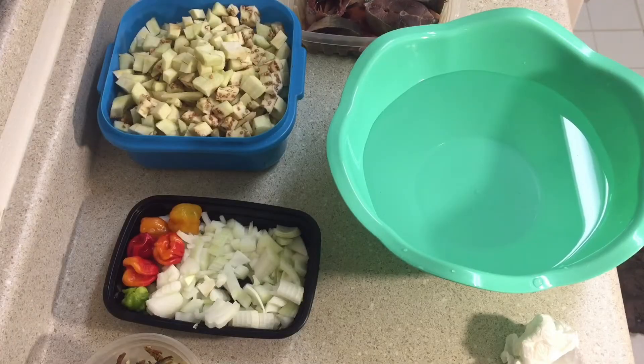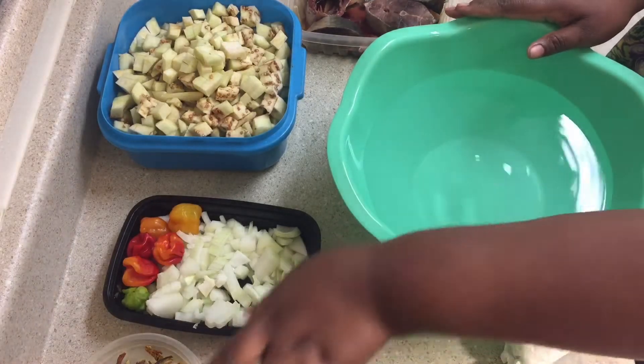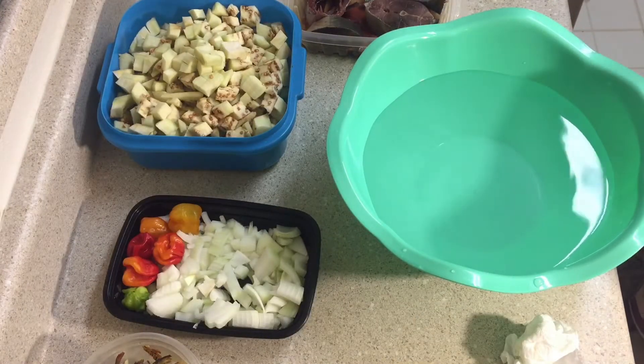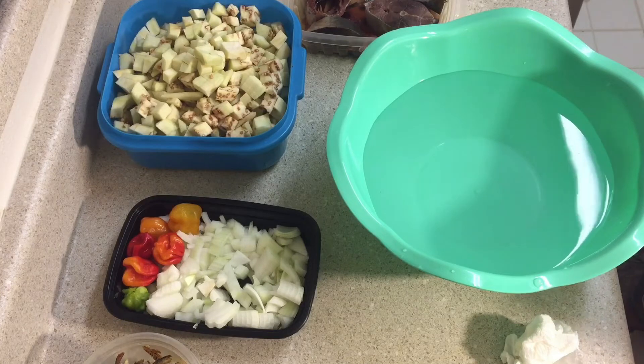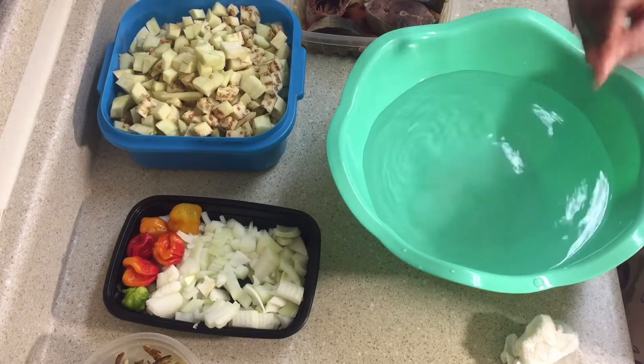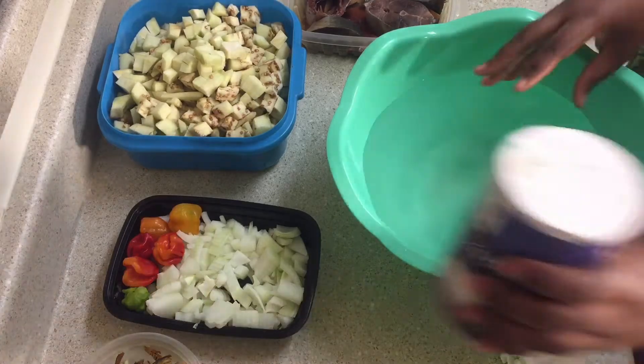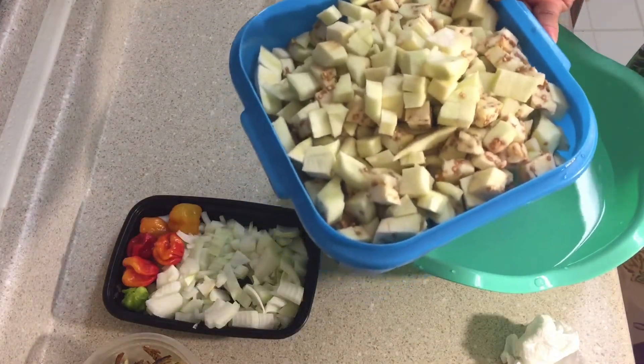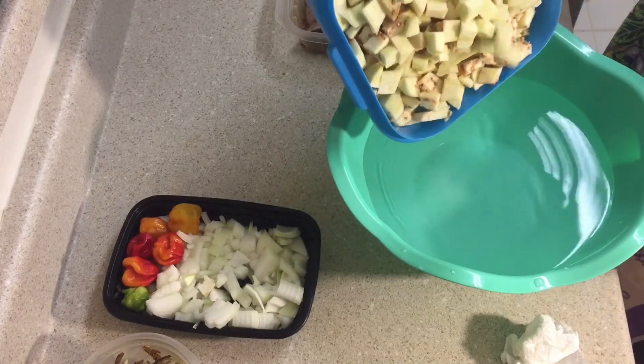Okay guys, while the meat is boiling and steaming, I have water here. I'm going to add half a teaspoon of salt to my water, and I'm going to use this water to wash the eggplant. So I'm just going to pour it in here.